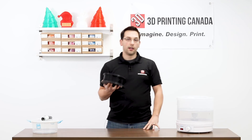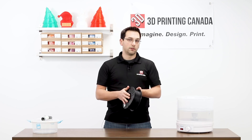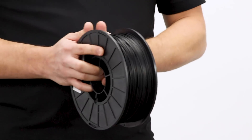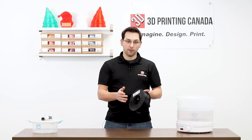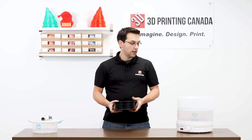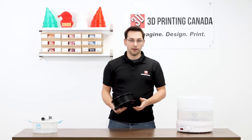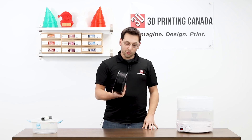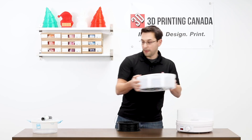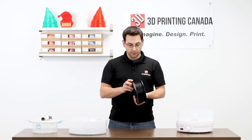For nylon, the manual has a guide for the different temperatures and amounts of time needed for different materials. PLA needs a lot less time than nylon, and ABS and PETG are somewhere in the middle. For nylon, it needs 12 hours at 70 degrees Celsius — that's 160 Fahrenheit. So we're going to load this into the bottom and get it drying, then come back and show the difference between a wet print and a dry print.